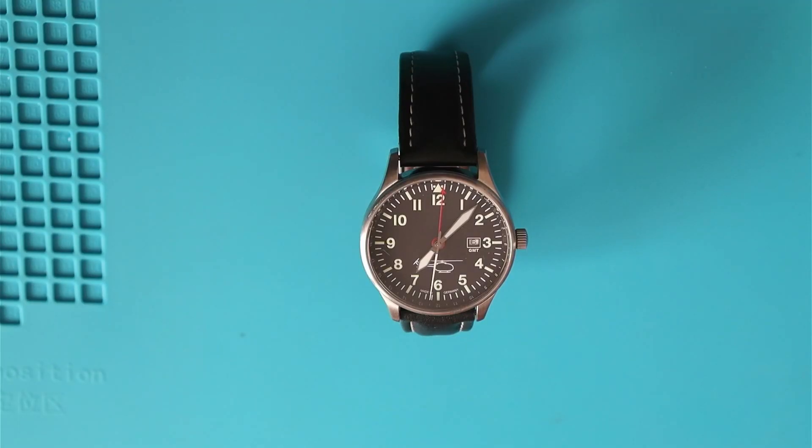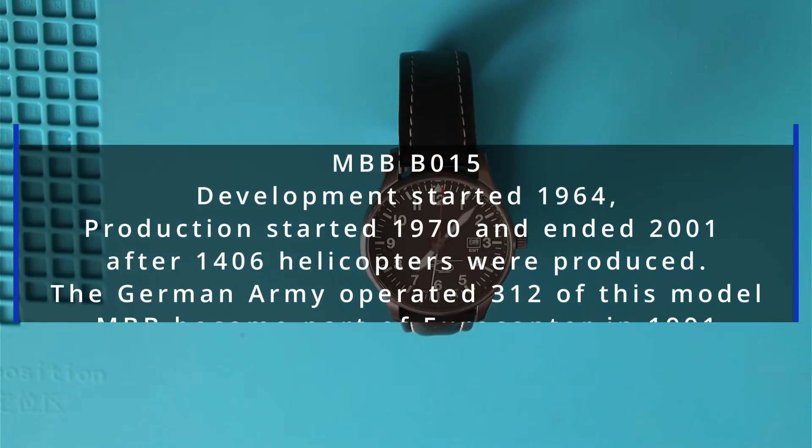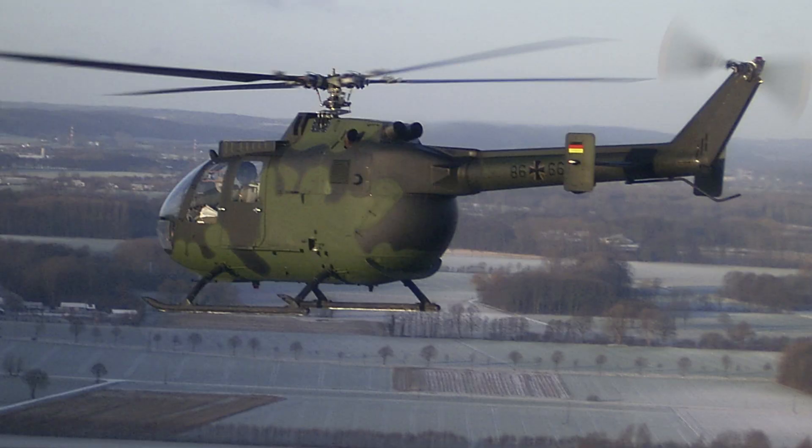One of my co-workers took it upon himself to create a watch in memory of a helicopter that the German armed forces were retiring in 2006. The helicopter printed on the dial — the silhouette — is a BO-105 made by Messerschmitt, Bölkow and Blohm, produced from the early 70s to the early 2000s. It's a small twin-engine helicopter that the German army operated. And I was a German army BO-105 pilot, so of course I wanted one of those watches.